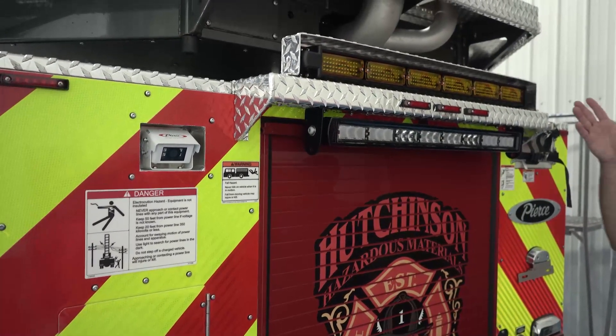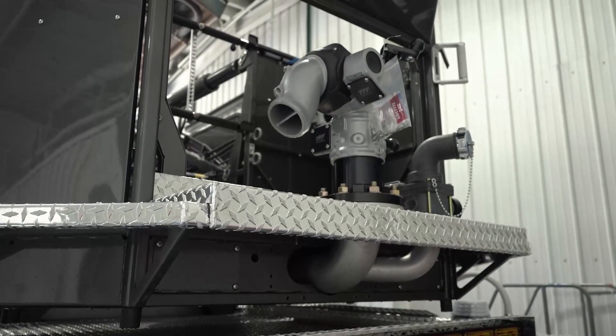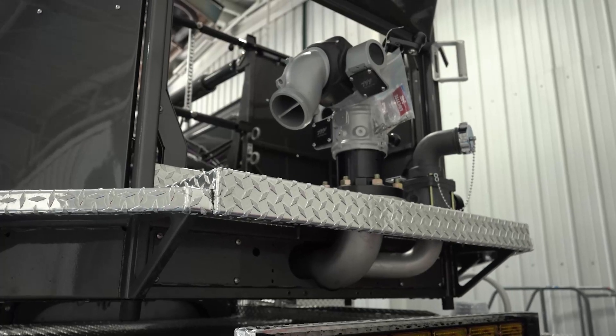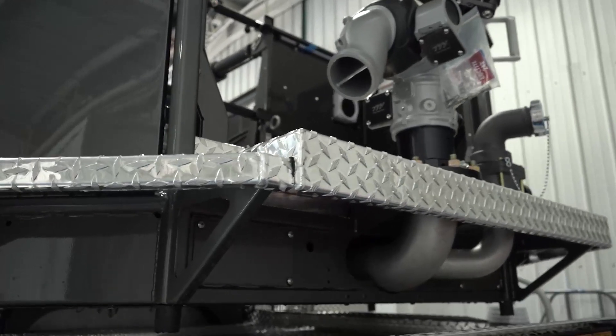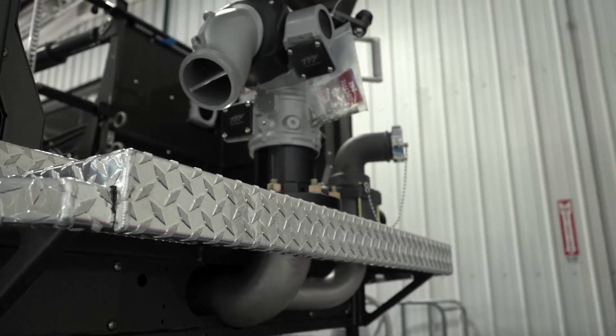Up top we went with an 1800-gallon manual monitor for scrubbing. For our commercial buildings, we like that we can get this bucket down within 20 feet of a building and be able to reach and scrub the structure. It gives us a lot of versatility combined with our rear-mounted pump.